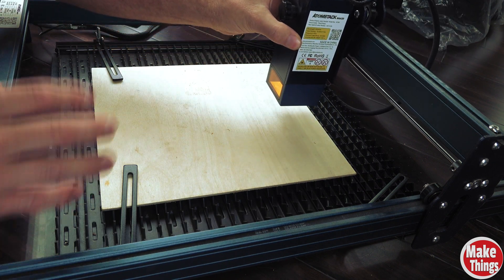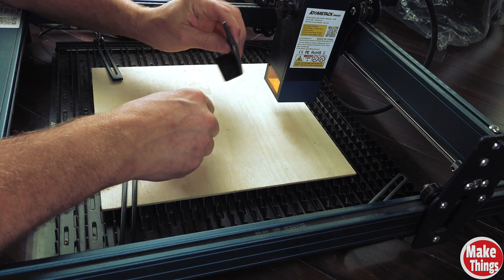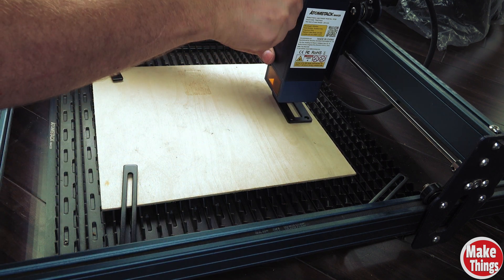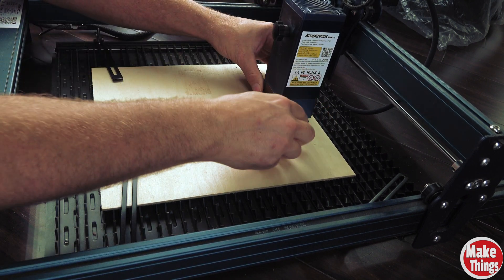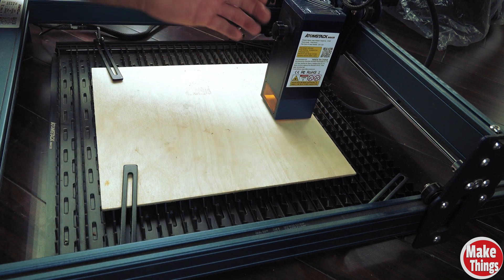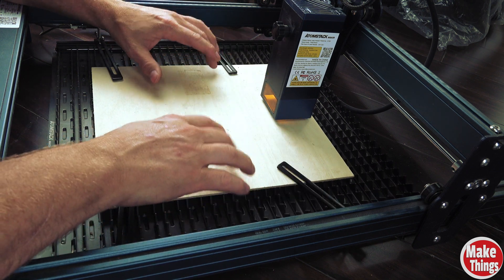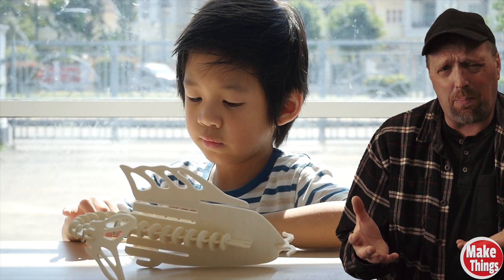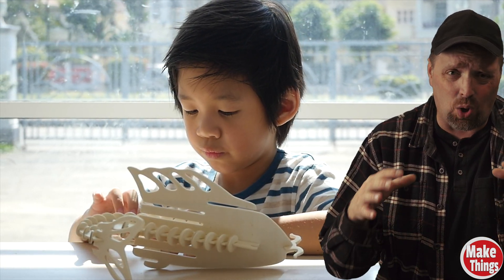The reason it's important to have pieces held down is that these laser engravers have a focus point. This little focus stand drops down, and when it sits on top of the material, it's at the right focus. So if you have some places that are sticking up, it's obviously not going to be in focus. If you're doing any kind of 3D projects where you'll be using thin plywood, the arms will really work at holding that down.